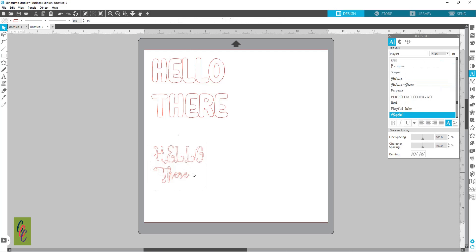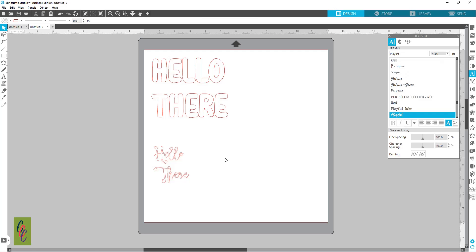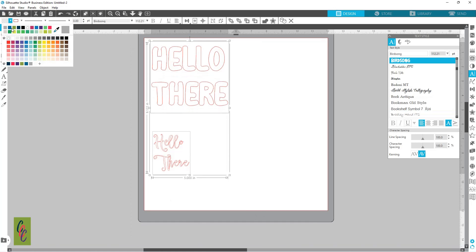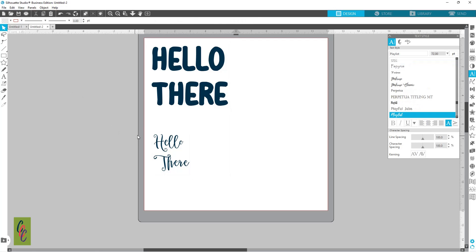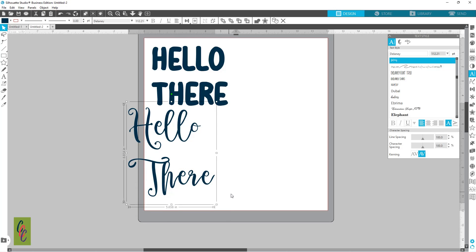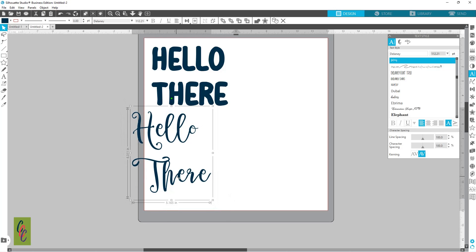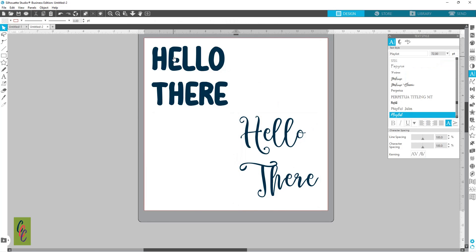This is my Delaney font and we're just going to retype it — 'hello there' — so now it's all lowercase. I'm going to grab both and give them a fill color to make this easier to see, and get rid of the line color. Let's make this one bigger — holding down Shift and Alt at the same time to grab from the center.